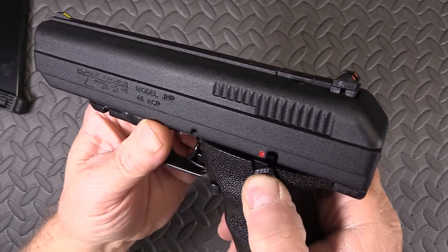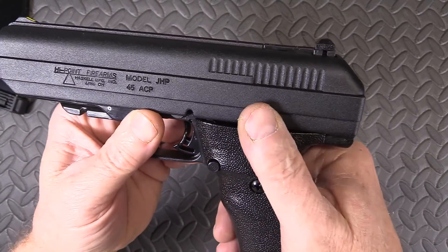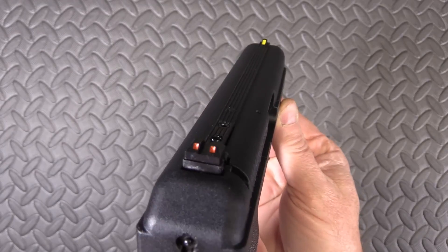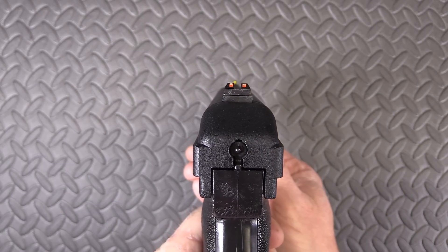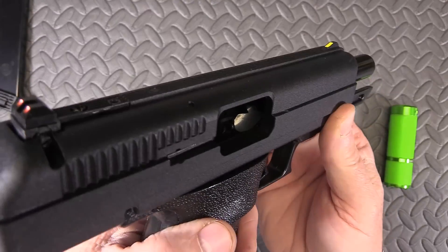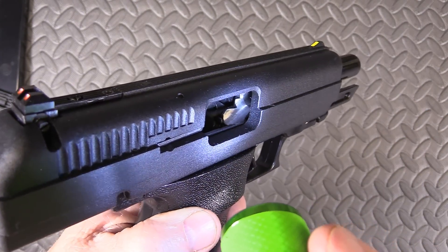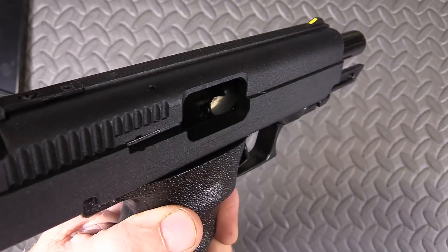It does have a safety — kind of a funky little safety but it does work. The rear sight is adjustable, and I really do like those sights — very easy to see. Take a look at the feed ramp here, look how polished that is. I was really impressed with that. This pistol ought to shoot anything.